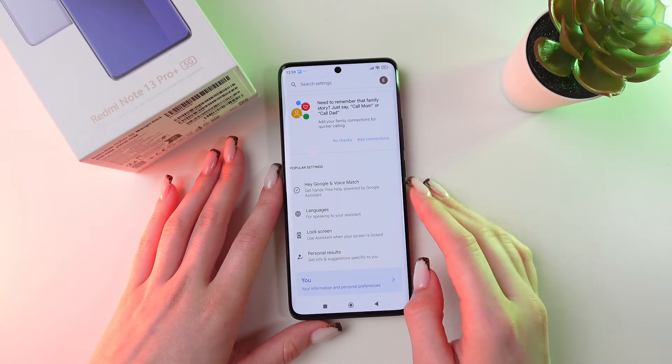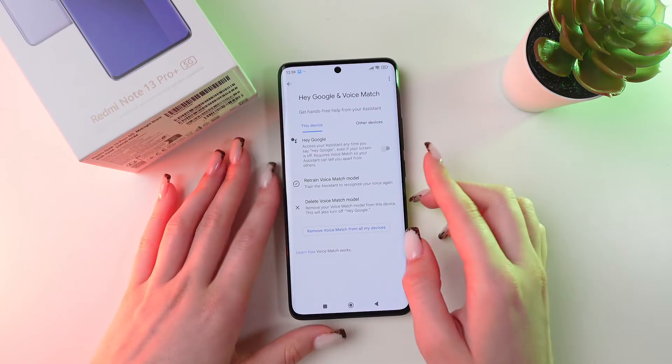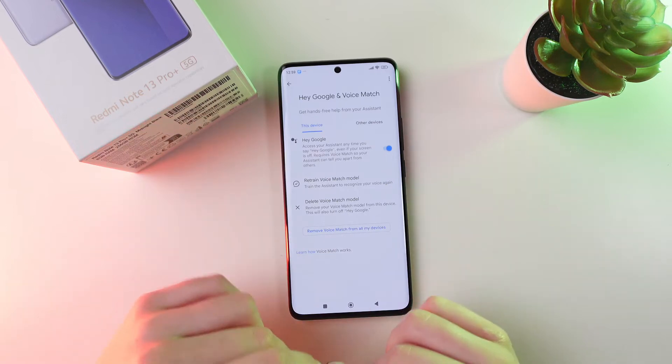Click it and choose 'Hey Google and Voice Match.' You would need to enable this Hey Google function if you want to use it.